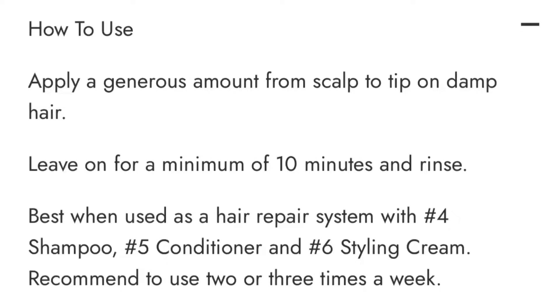Because I try to use it each time I do something a little bit stressful to my hair. The instructions said apply a generous amount from scalp to tip on damp hair, leave on for 10 minutes, rinse from hair, and then shampoo with your number four and number five — use two to three times per week. I'm gonna apply this to my hair.